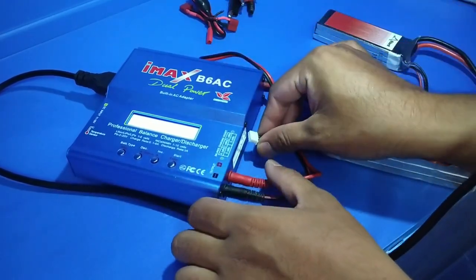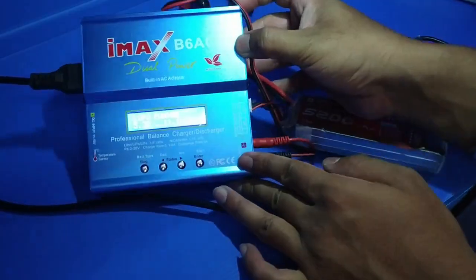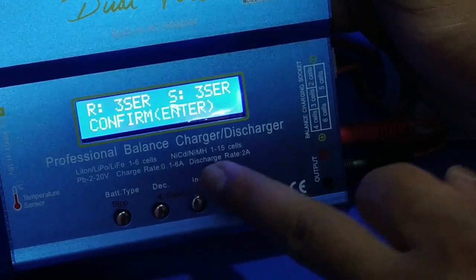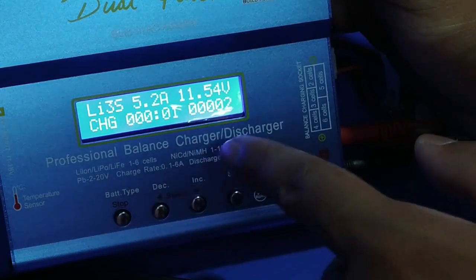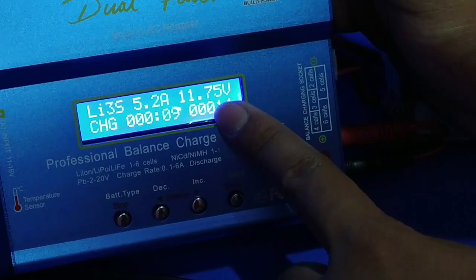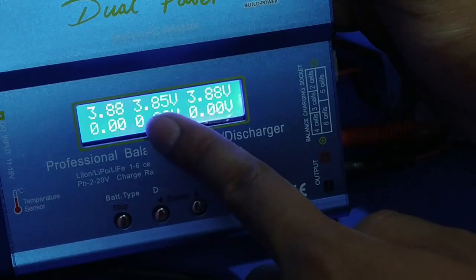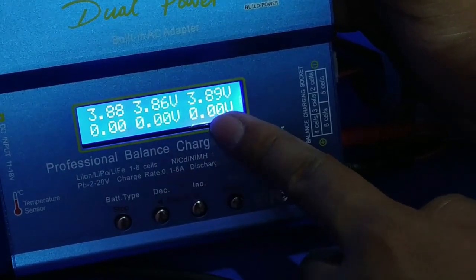I have a 3-cell battery, so I will connect to the 3-cell balance pin. I connect the battery, then long press the Start button for battery check, wait, and press Enter. Now it is charging — the battery current is 5.2A, voltage is 11.75V. Using the increase button you can check individual cell voltages: first cell, second cell, third cell. For a 6-cell battery you can check the fourth, fifth and sixth cell as well.